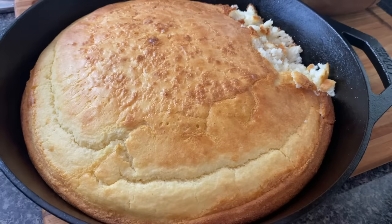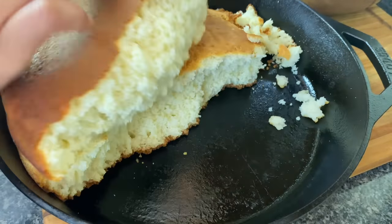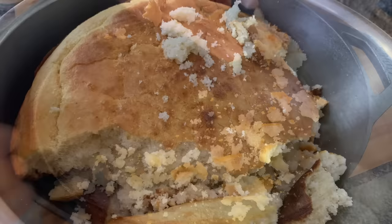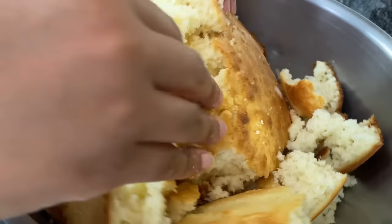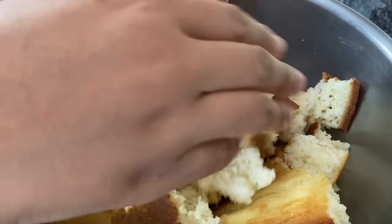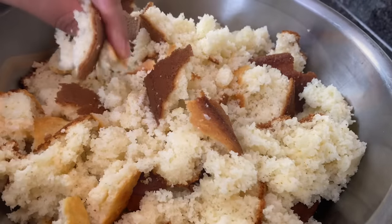Now I just baked it according to the package instructions. As you can see, I tasted it — that's how I know it won't taste good like that as a side. You can make this cornbread the night before or even a few days in advance. Break it up and just let it dry out a little bit and get stale. I let mine sit out for about an hour and a half while I was preparing my chicken.